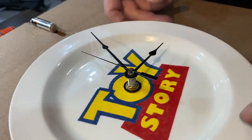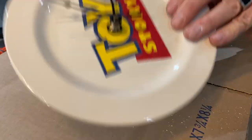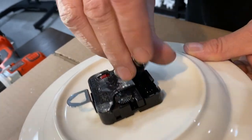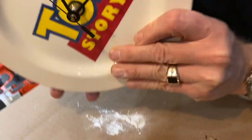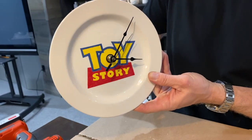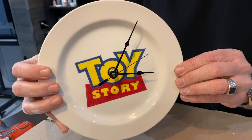Just push the second hand on. The last step is to add your battery — always have double-A batteries on hand. There's only one way the battery goes in, and there's a little diagram to show you. Put it in, turn it over, and you can see the clock moving perfectly. It's lined up nicely and you've got yourself a great quartz clock, made in just a couple of minutes.